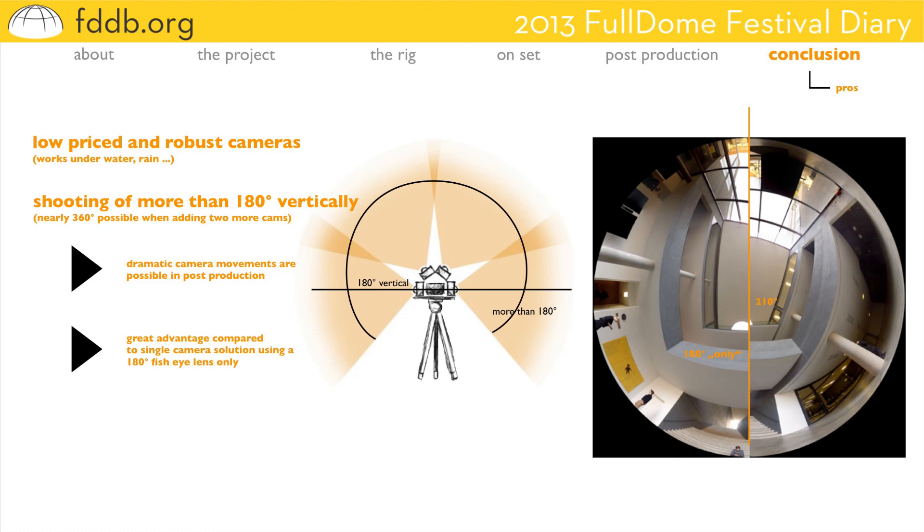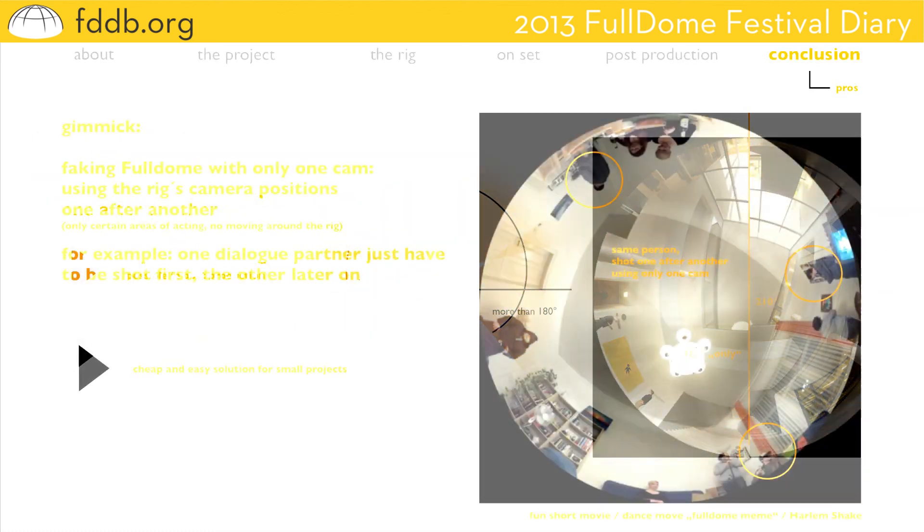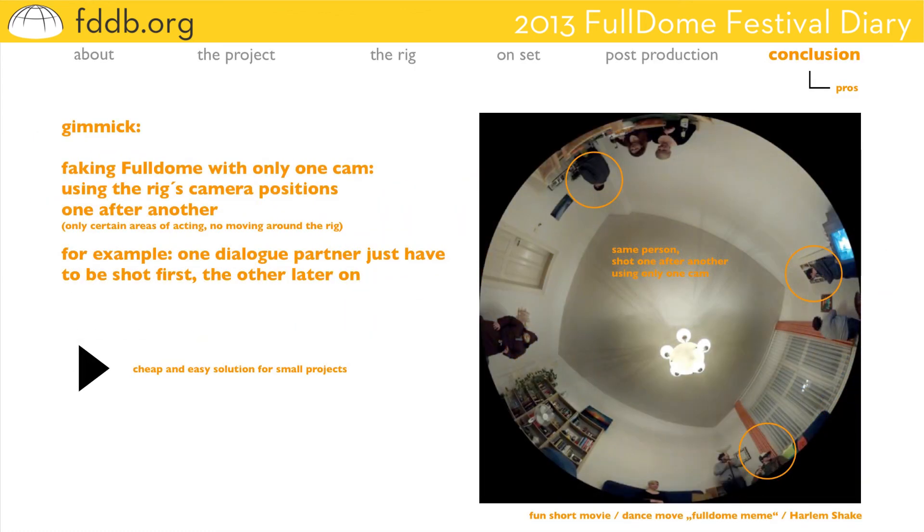As a kind of gimmick, you can fake full dome movies using only one camera on the rig's positions one after another. Like in this case, it's a fun movie we shot in addition to Habitat — because there is the same person three times in this movie, just by using all the rig's camera positions one after another. So you just shoot one part of the dialogue first and then the other. In projects where there's no action like moving around the rig and the set is not changing all the time, this can be a quite simple solution for small projects.